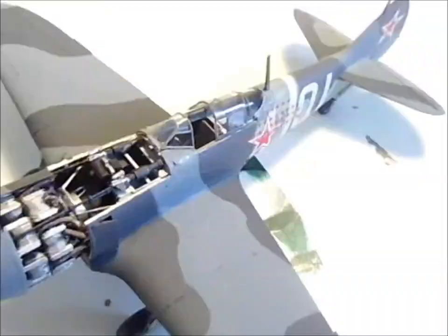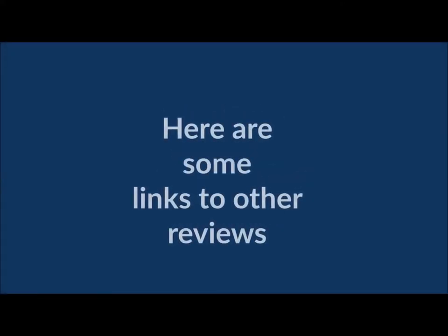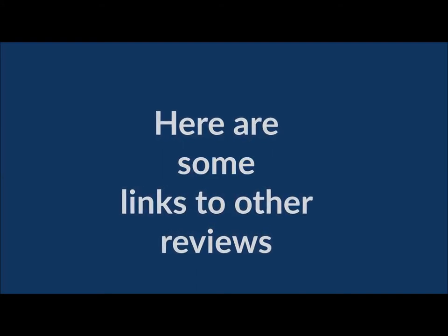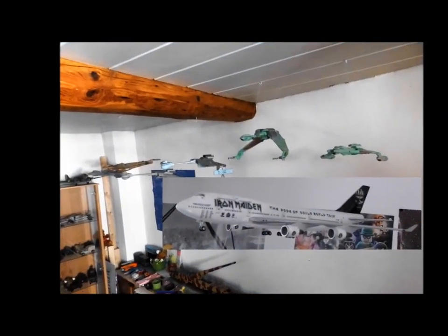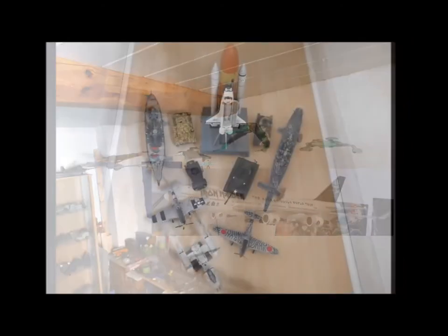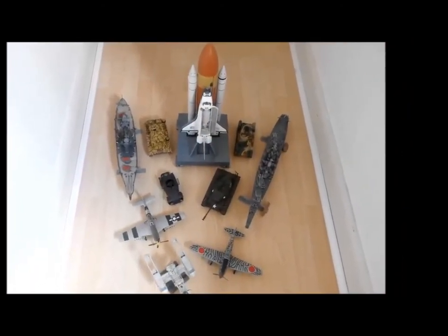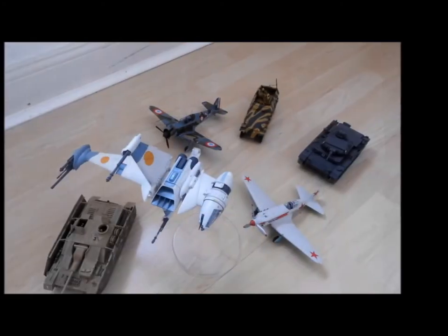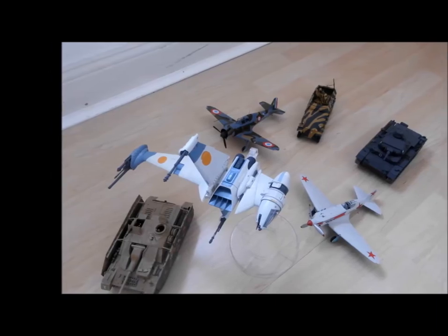Thanks for watching, and until next time — we'll see you next time.